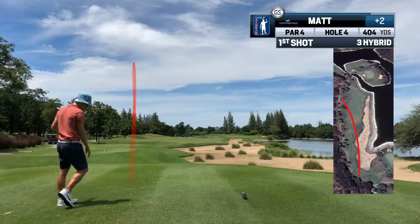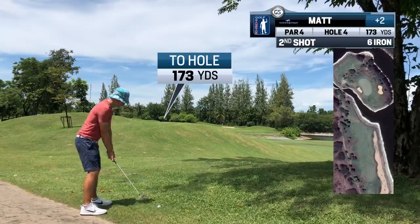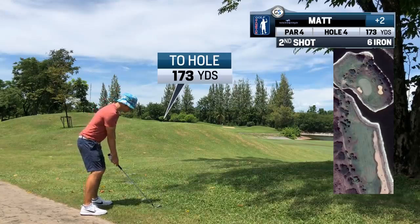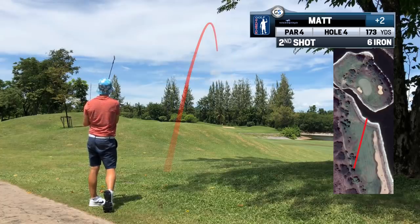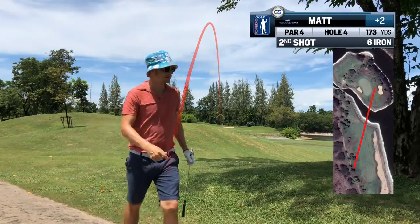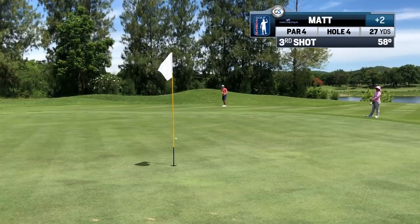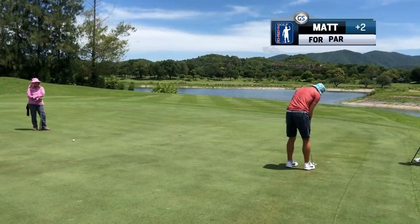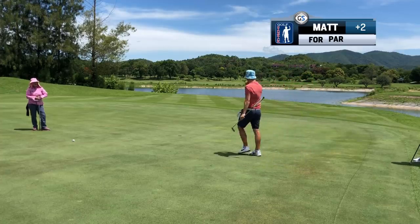As we get comfortable on a course, we can bring out the big dog. With the hybrid, I was worried about the slice. At that time, the 3-iron would never slice. In that instance, I should have taken the 3-iron. It's better to get in play and happy than crapping yourself. I would rather get the 3-iron on record.